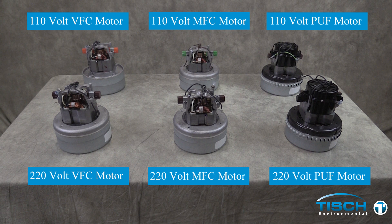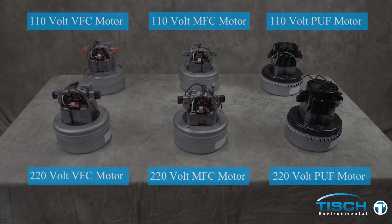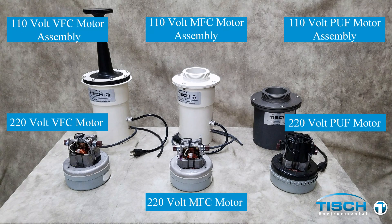This video covers all high-volume motors: 110 volt 60 Hertz and 220 volt 50 Hertz. We will be demonstrating brush changes on the 110 volt 60 Hertz VFC motor, but these instructions are also applicable to the other five motors. The three completed blower motor assemblies are 110 volt units; the three motors in front are the 220 volt corresponding motors. All three assemblies can be used with a 110 volt or a 220 volt motor.